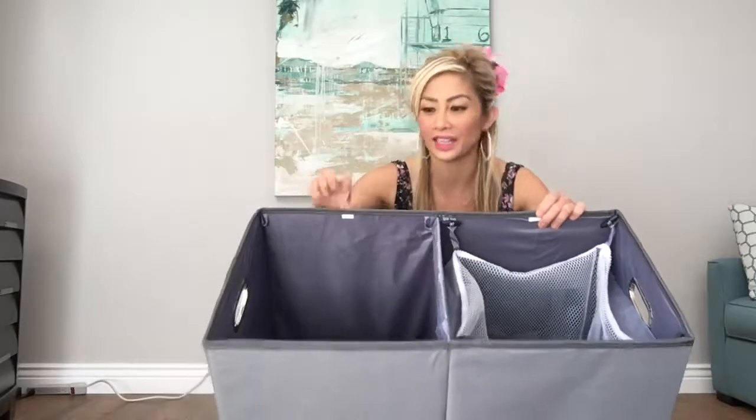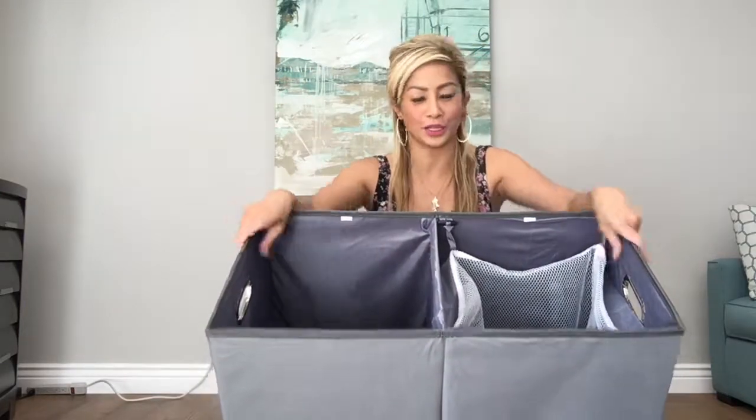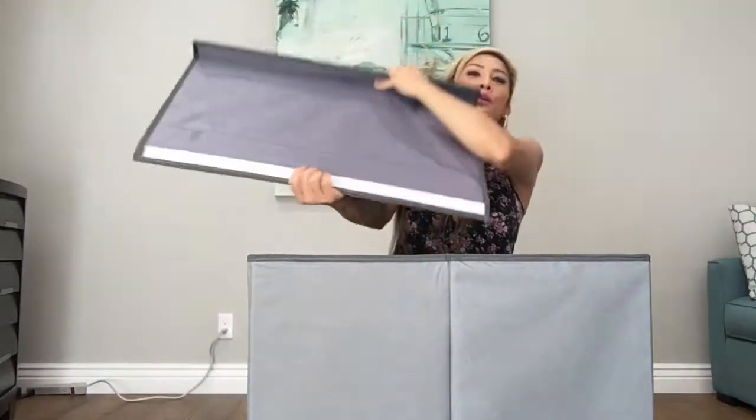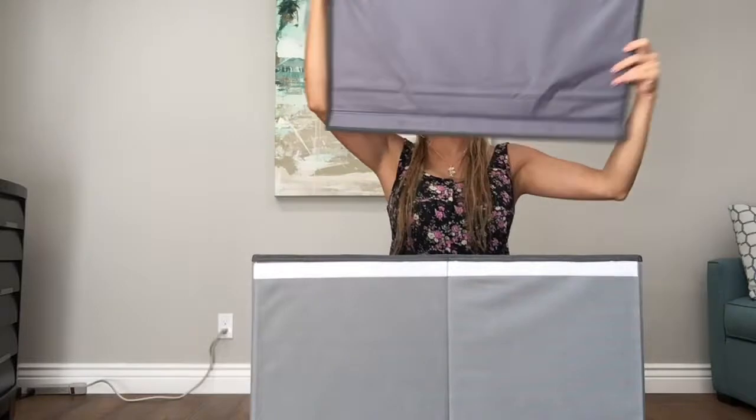A wonderful thing about this stylish laundry basket is it's already labeled inside. In very small fine print it says 'darks' and 'lights,' so you can differentiate which section is ready for laundry day. Next I'm going to put on the removable magnetic Velcro lid. I'll attach it right here in the back. See, it comes off — it's detachable so you can take it off. I like the lid because it just looks more stylish and you don't want to see the clothes exposed.